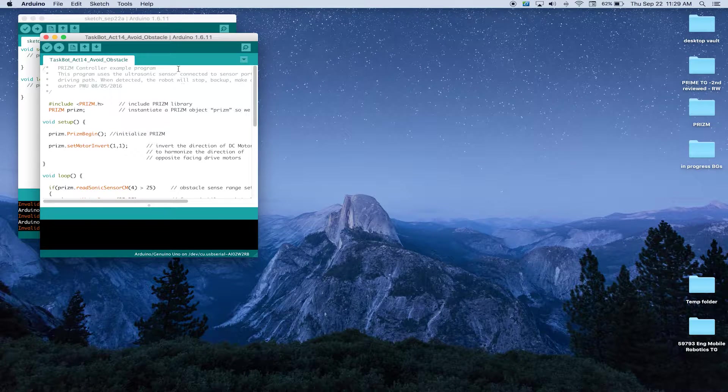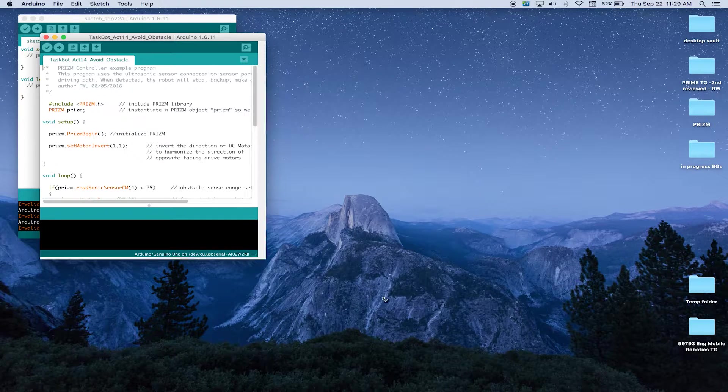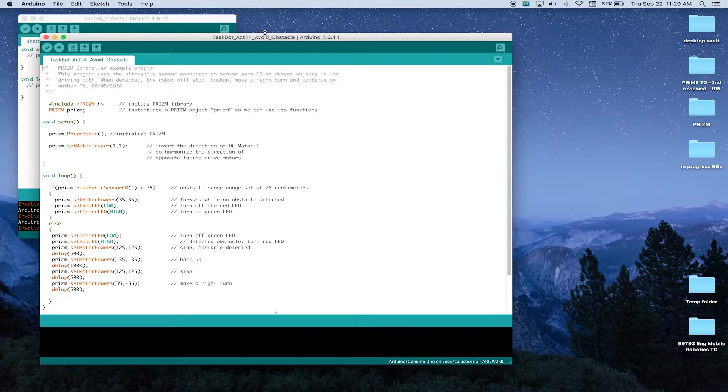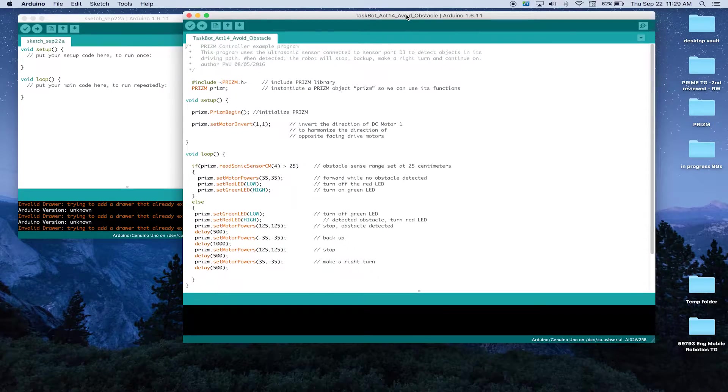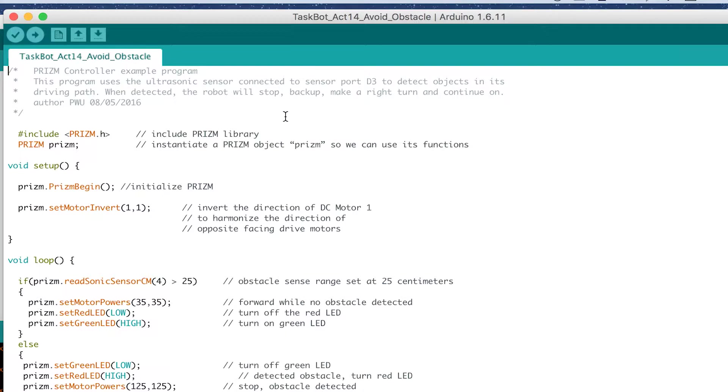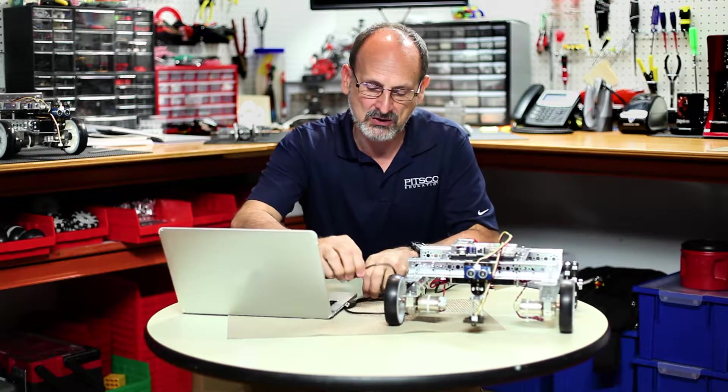Once our window opens up, I'm going to expand this and make sure that we can see everything we need to see. Let's start like we had before — let's make sure our comments reflect what we think our robot is going to do. Basically, the program wants to use the ultrasonic on D4, the digital port 4, and drive toward an obstacle, and when it sees something, we want it to actually do a different type of behavior. So let's go ahead and upload this to our robot.